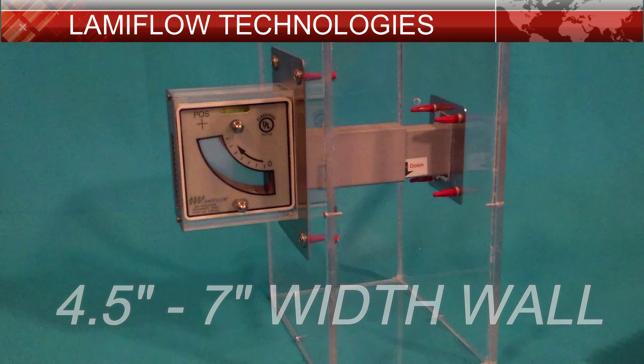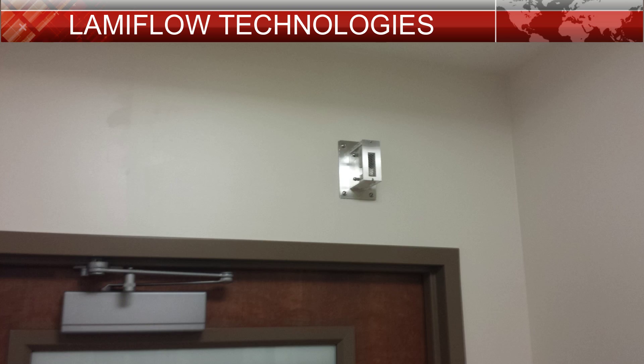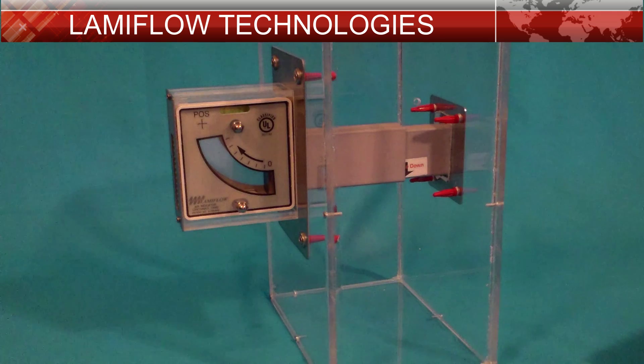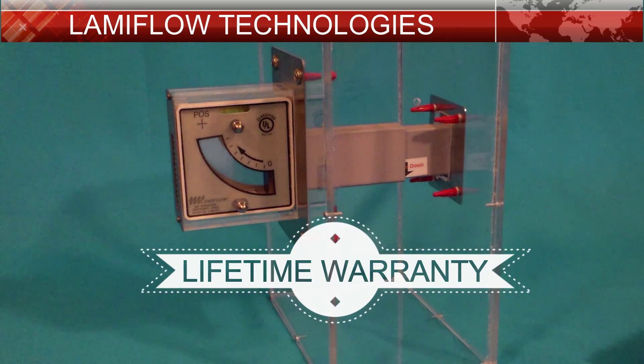This type of indicator is typically installed above the door and will monitor a single room's airflow. Made from stainless steel and high strength acrylic, our units are designed to last a very long time. All our units come with a lifetime warranty against all manufacturer defects. We stand behind our products because we know how reliable they truly are.